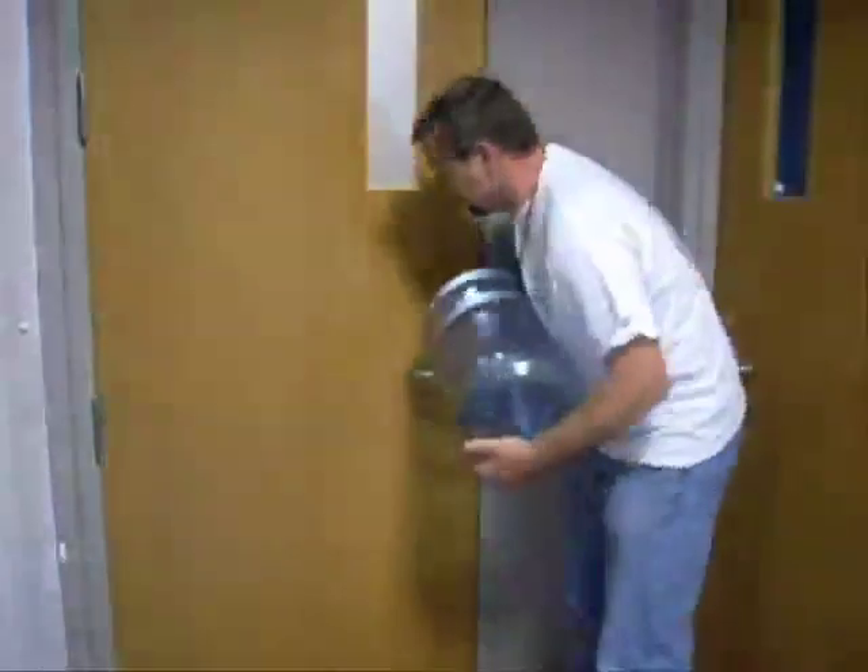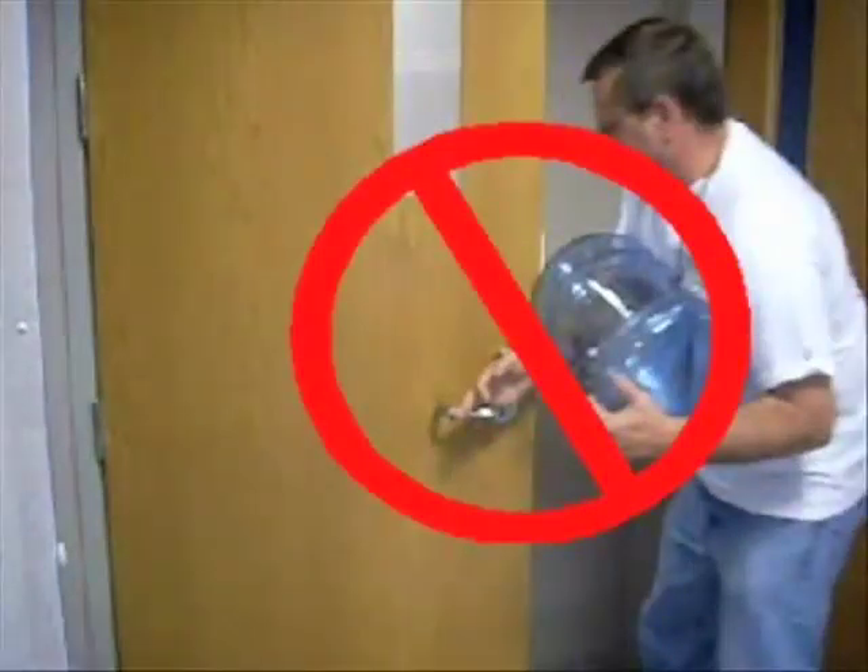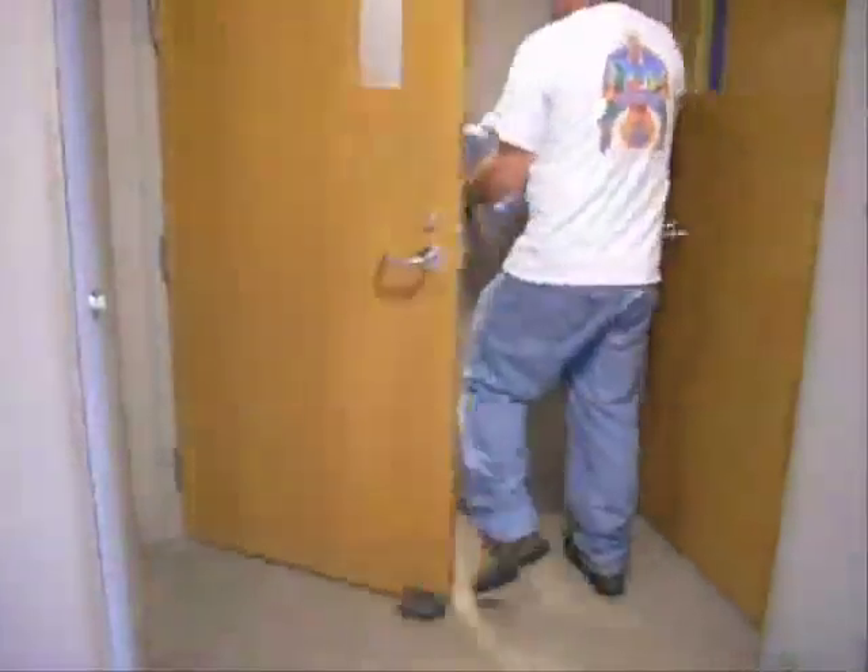Trying to open a door with your hands full can be a real challenge and in some cases a safety risk. Step and pull is a great option to have on any commercial latchless door when the user's hands are full.